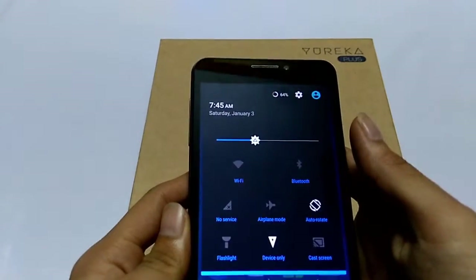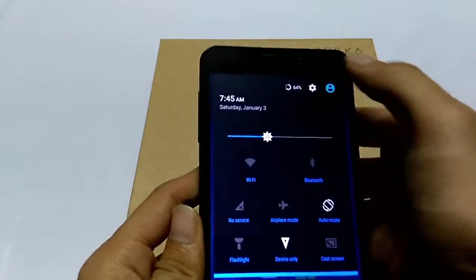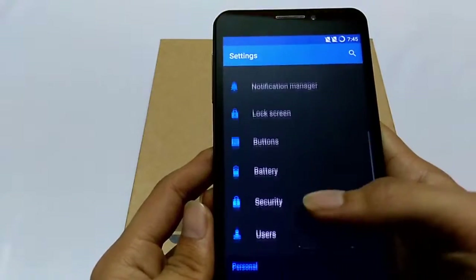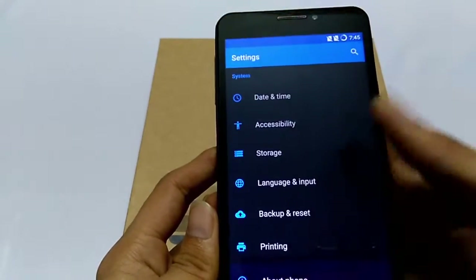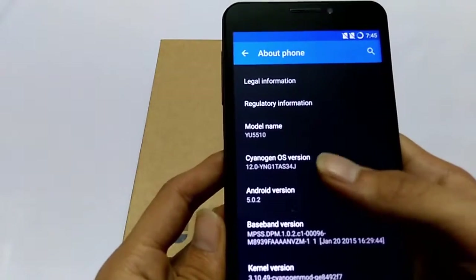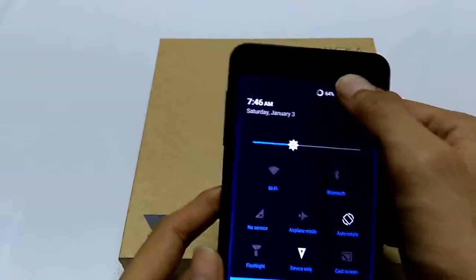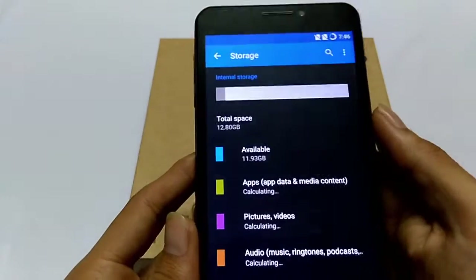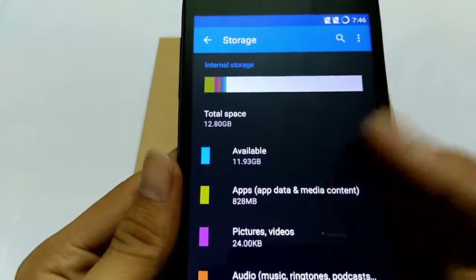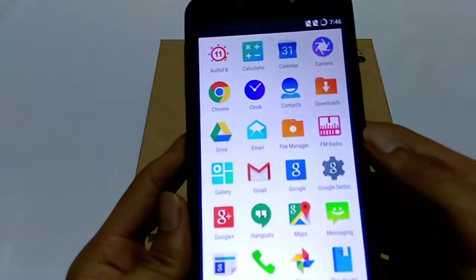a Qualcomm Snapdragon 615 64-bit octa-core processor and 2 GB RAM. It runs on CyanogenMod, which is based on Android 5.0.2 Lollipop. It has 16 GB internal storage, out of which we get 11.93 GB — all thanks to CyanogenMod, because it doesn't include any bloatware.